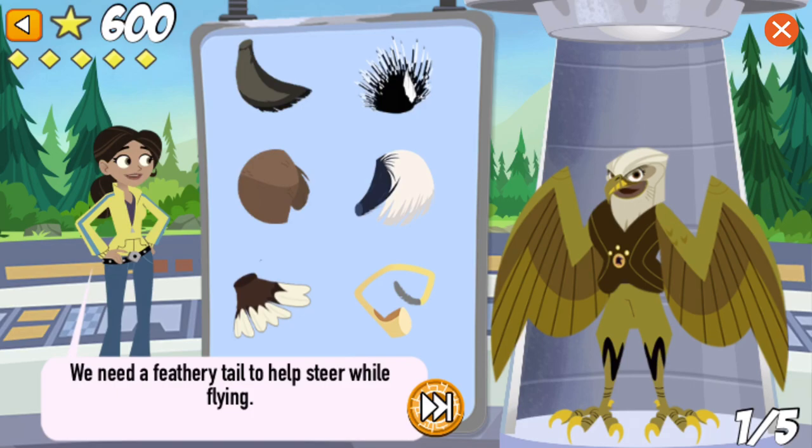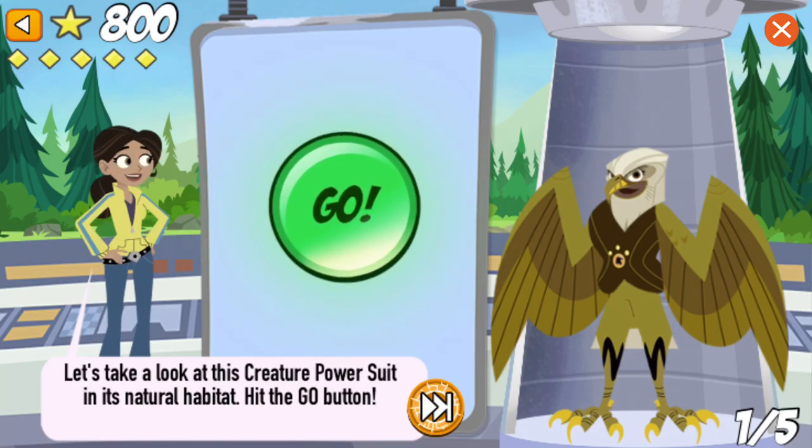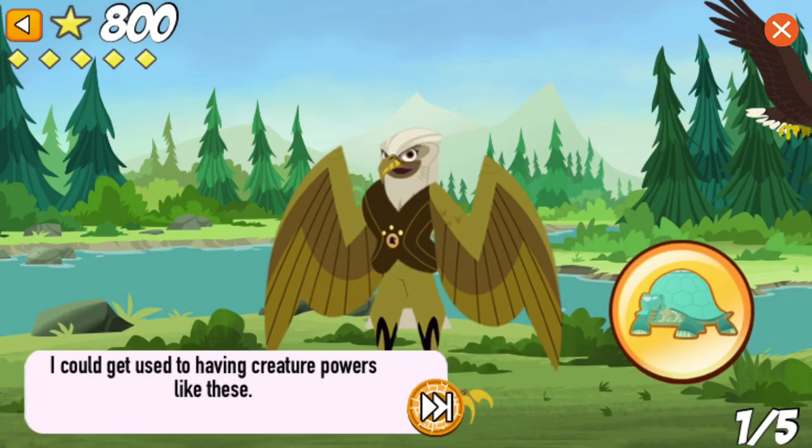We need a feathery tail to help steer while flying. Nice work! The feathers in a bald eagle's tail are really strong and help to steer, brake, and fly higher. Let's take a look at this creature power suit in its natural habitat. I could get used to having creature powers like these!